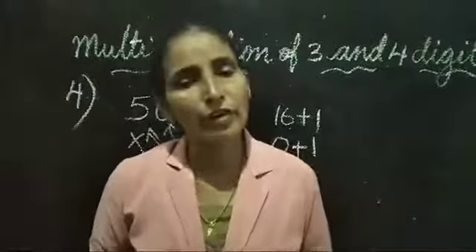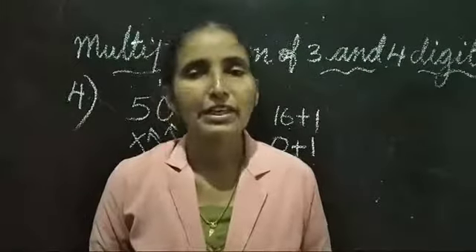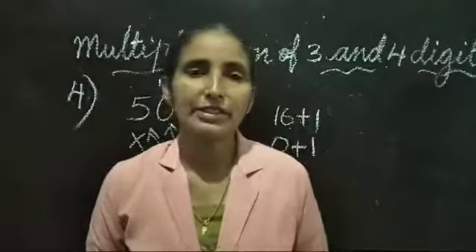I hope you children understood this. I will call you individually and ask. Watch this video and be ready. Thank you.